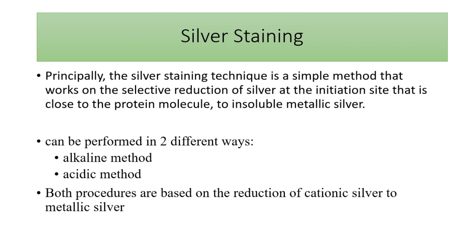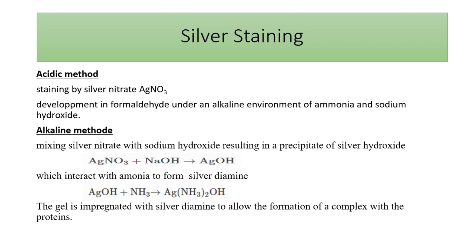Silver staining can be done in two methods: acidic and alkaline. In the acidic method, silver nitrate is used in the staining step, and then a development step uses formaldehyde in an alkaline environment in the presence of ammonia and sodium hydroxide. In the alkaline method, silver nitrate with sodium hydroxide is used in the staining step, then silver hydroxide precipitates, and ammonia is added to form silver diamine. Silver diamine can bind to protein and form a complex that we can detect because of the color.